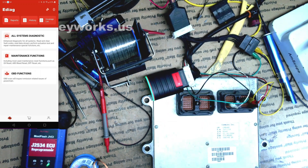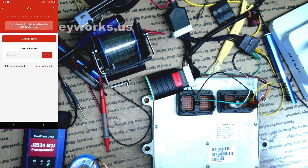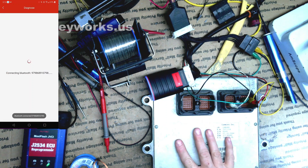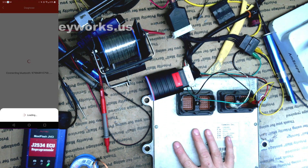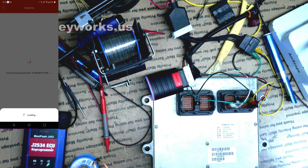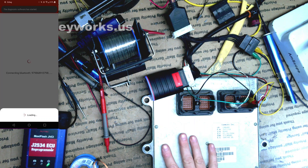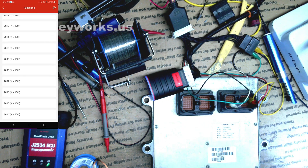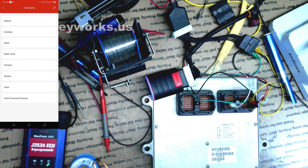I'm going to hook it in. This connects to your phone with Bluetooth and I have my phone up on the screen. I'm in the software here. Let's go to All System Diagnostics. I'm going to go into Dodge. I just reflashed this ECU — when you flash the '02 to '05/'59 ECUs for the Cummins, it deletes the VIN number, so you always have to rewrite it. I'm going to go into Dodge, straight into 2004, and we'll go into Ram Truck.